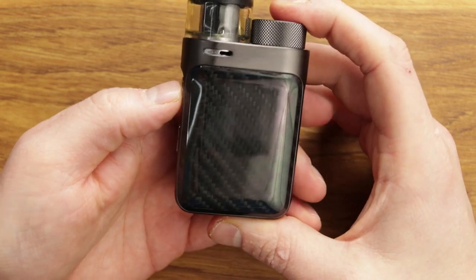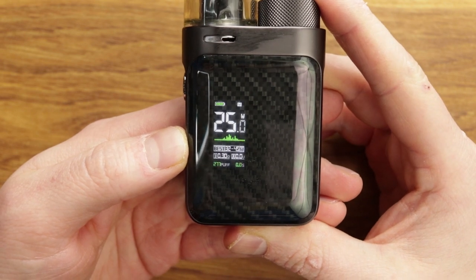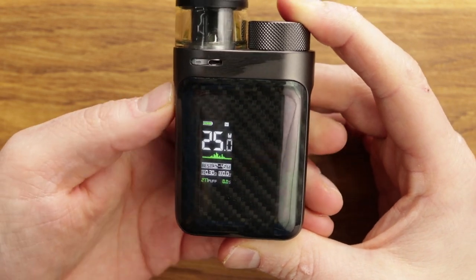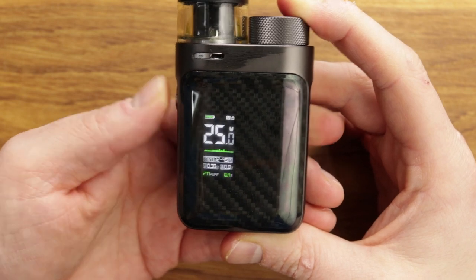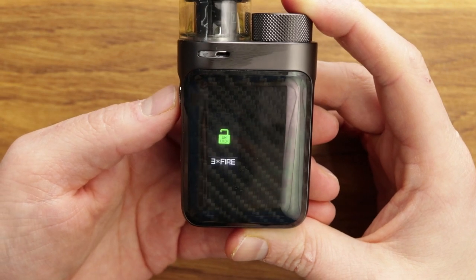The magic screen appears — five clicks to turn on. One slight drawback of the magic screen is it looks great in real life, but on camera you can probably still see some of the effects on it. Wattage up, wattage down. Three clicks and we are locked — you can still fire it but you can't mess with the keys. Three clicks and we are unlocked again.